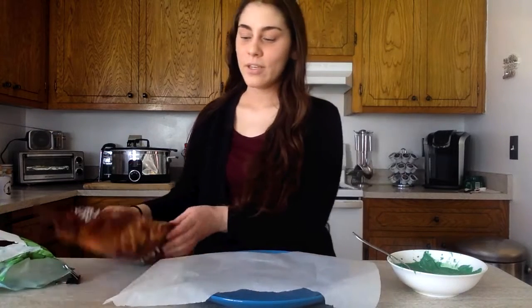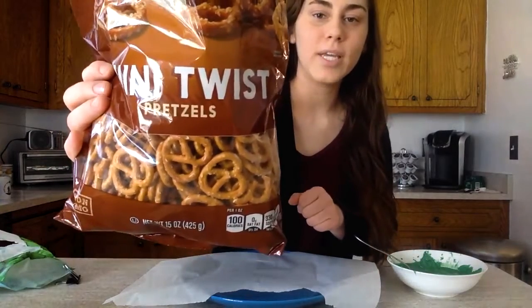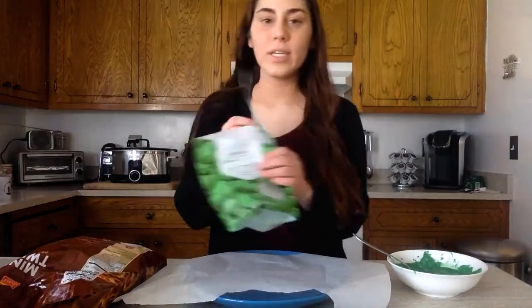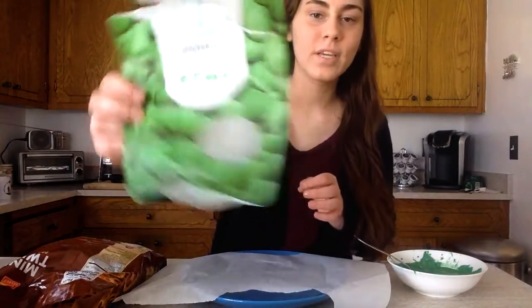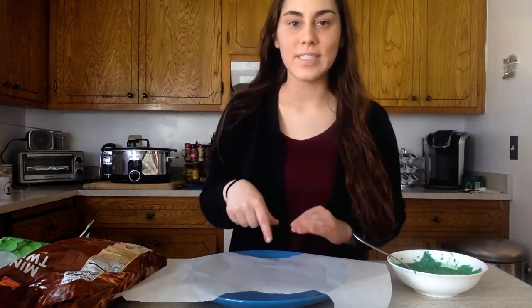For this recipe, you'll need pretzel twists — make sure they're this shape just to make it easier to get your shamrock shape — and green chocolate melts. You're also going to need a plate, and I like to use parchment paper just to prevent sticking.